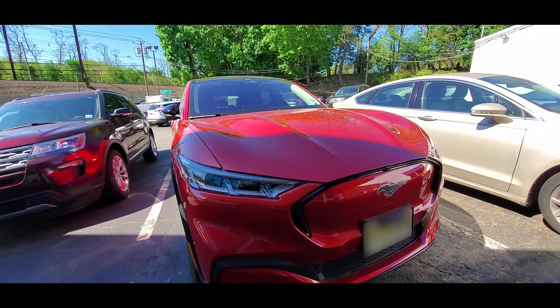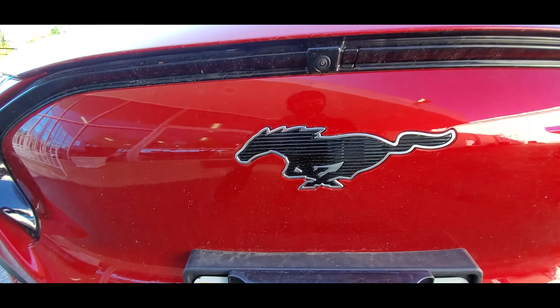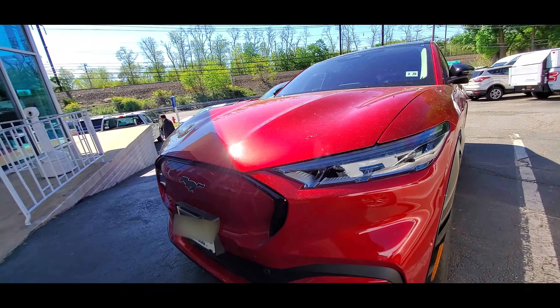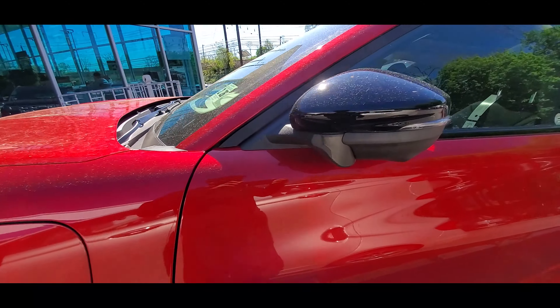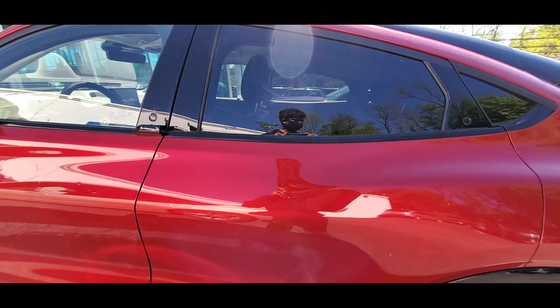I like how the rear of this vehicle looks, especially those taillights. They give a nice look — the taillights aren't red but white, and I think that gives it a nice distinct look. Coming around, you can see the button to open the rear door and this one to open the front passenger door.